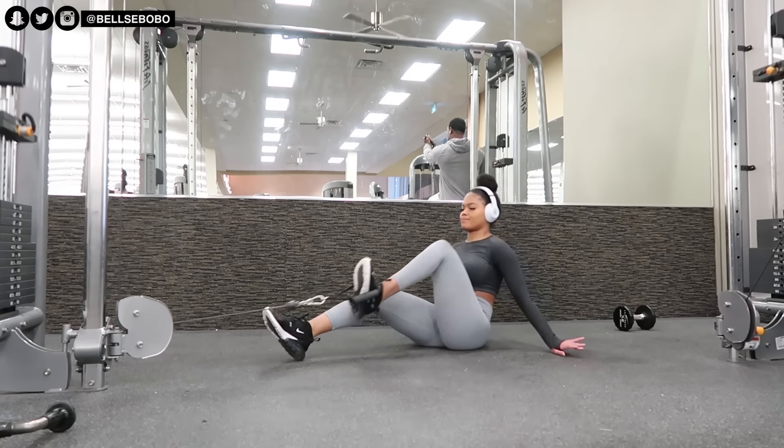This was actually my first time doing this exercise. You really have to be careful or else you're not really going to use your abs. When you're twisting, make sure your core is being flexed and it's doing the exercise. A lot of people when they do abs forget to use that muscle to do all the work instead of other body parts.